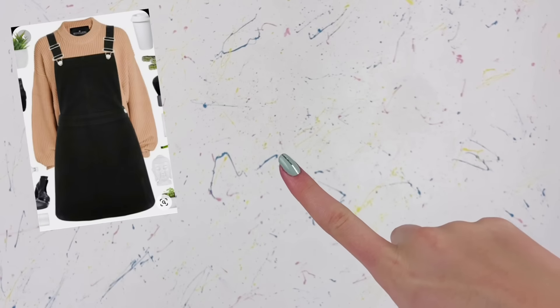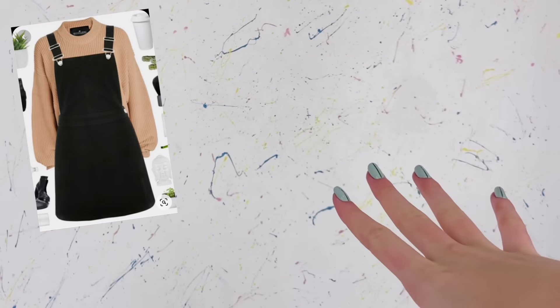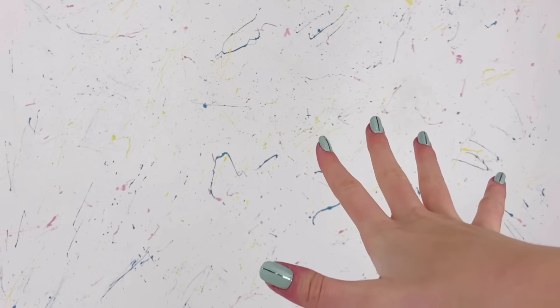Hello everyone, I'm Ava and welcome back to Delightful Dolls. Today I'm doing another doll clothing tutorial. I'm really excited for this particular outfit — I was looking on Pinterest recently and came across a photo of an overall dress outfit, so that's what we're going to attempt to make today, along with a little sweater to wear underneath it.